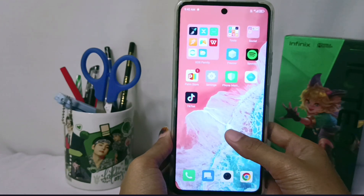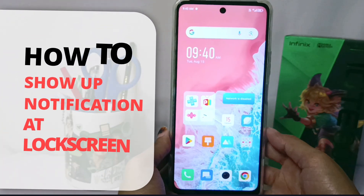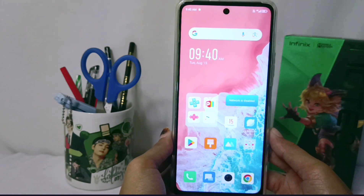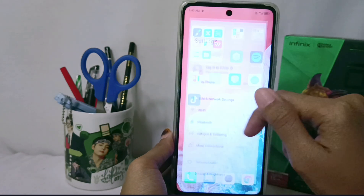Hello everyone. I want to provide a tutorial on how to show notifications on the lock screen on the Infinix NOTE 30 and NFC device. First thing first, you have to go to the Settings menu and then scroll down.